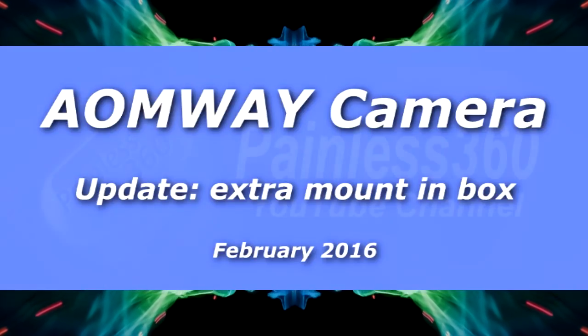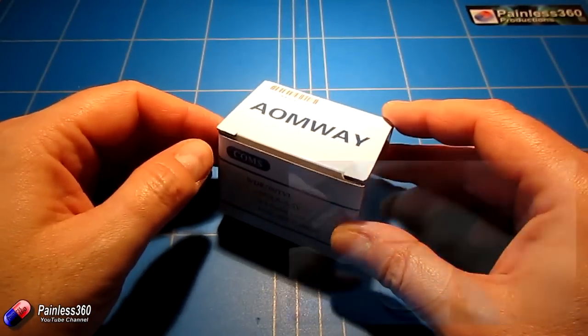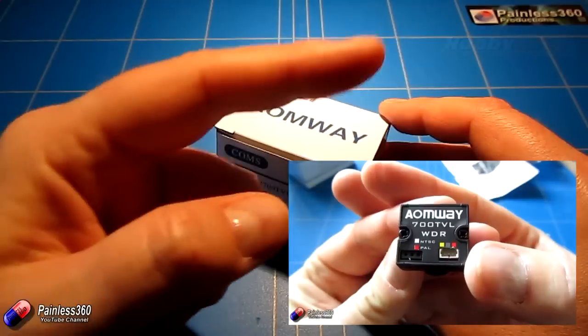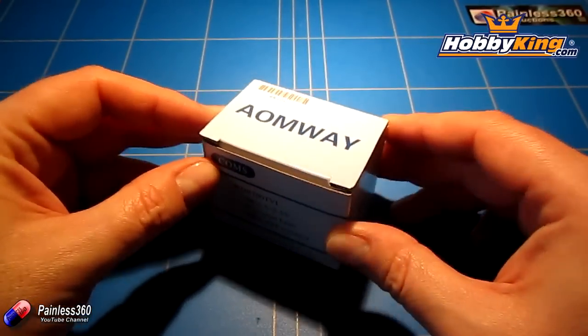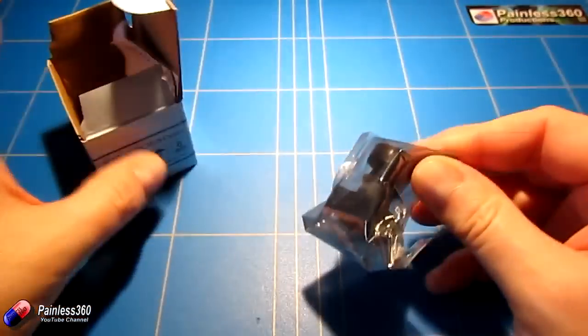Welcome to the video. In this video I very quickly want to show you something that I've just discovered. These Ionway cameras are something that we've already looked at on the channel. I need to say a very big thank you to Hobby King for getting in touch and letting me know that the one we originally got was missing something. So I very quickly wanted to show you the bit that was missing from the camera we had before.